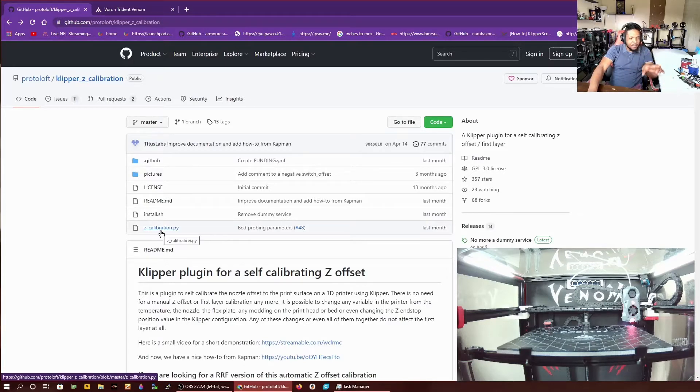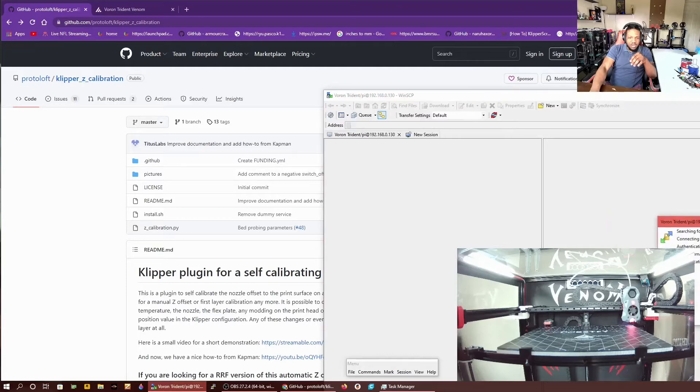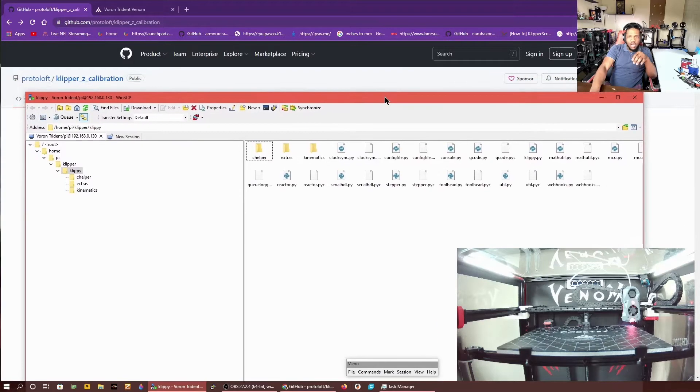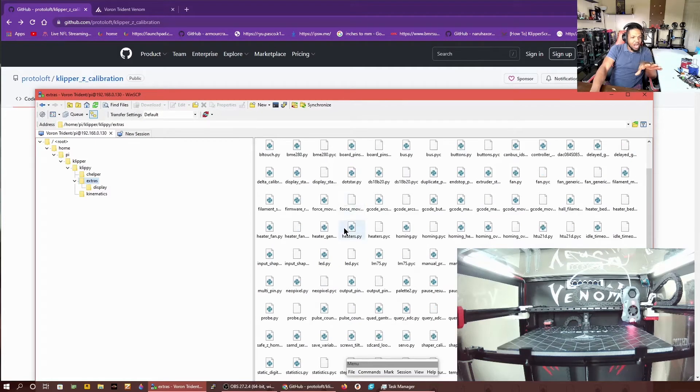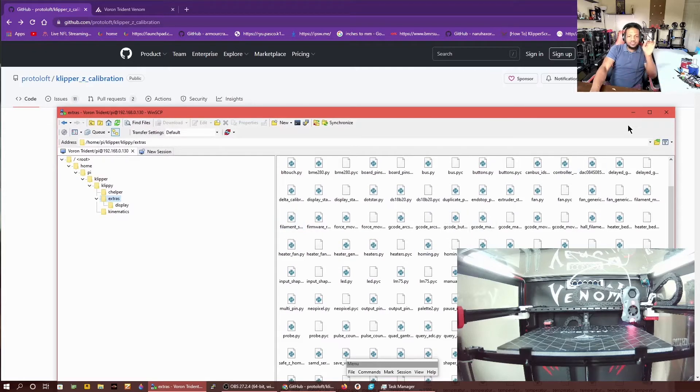So we're going to download this zcalibration.py file. Then we're going to navigate to the folder within our Pi. In order to access that, I use WinSCP. I'm using my Trident today as a demonstration. You will log in to WinSCP, and once you access that, if you're landing in the home of your Pi, it'll be home, pi, klipper, klippy, and then Extras. You're going to drop the file in there — drag and drop it right in. Once you drag and drop that file, that's part of it. That's it.